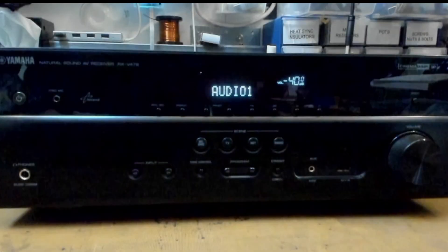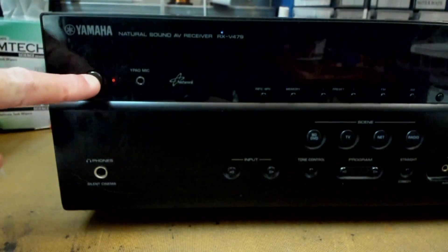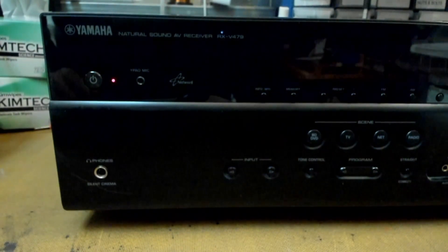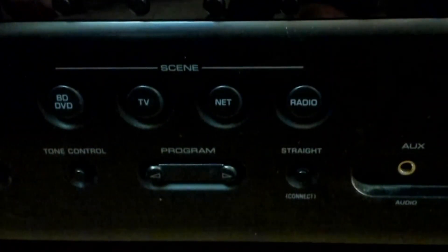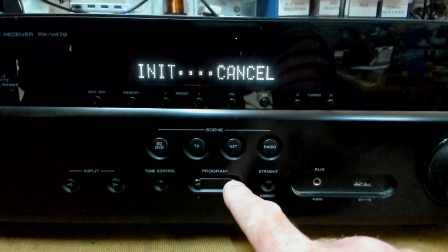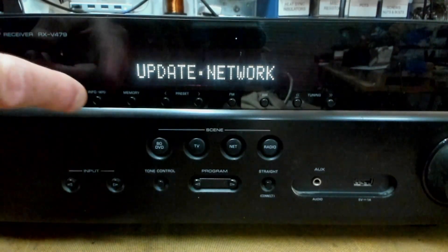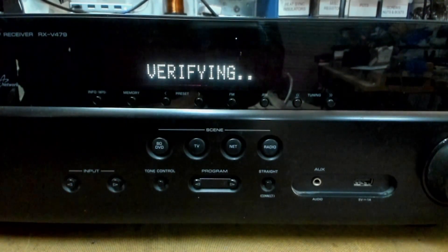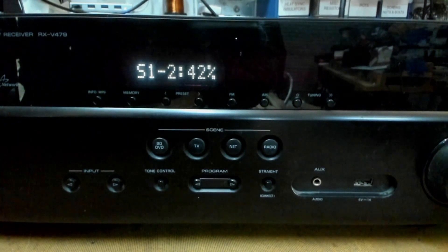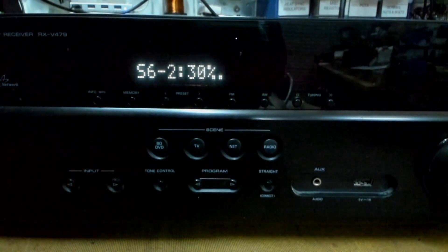The easiest way to do this is by making sure your receiver is off by hitting the power button. The display should go blank. Hold down the straight button while simultaneously pushing the power button, then release the straight button. Select program to get update USB, then straight to select network. Select info to lock in a network update. If everything goes well, your Yamaha will start downloading the latest firmware. When this update is complete, your Yamaha will say 'update success'.